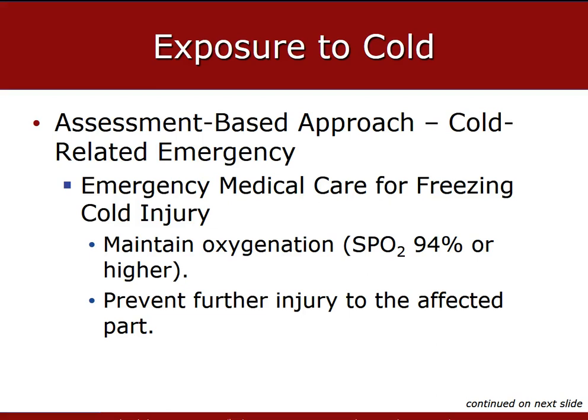In your patient with an SpO2 SAT, we want to make sure that they're greater than 94% and don't have any signs or symptoms of hypoxia or respiratory distress.